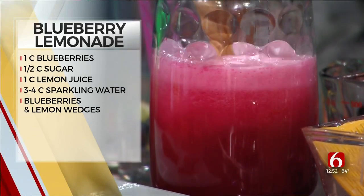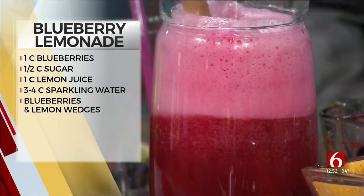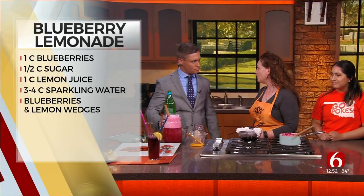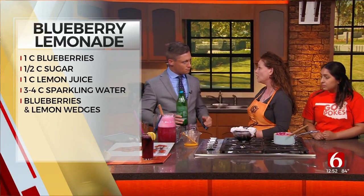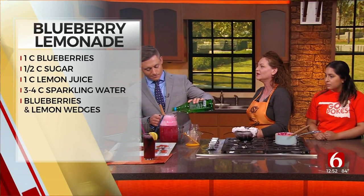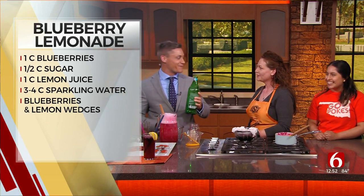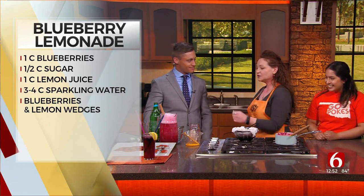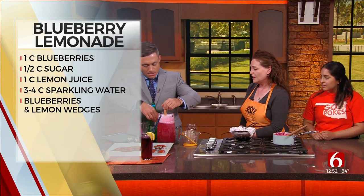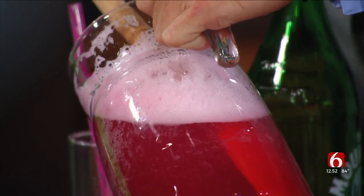It's quite the good drink for a week like this when it's nice and hot. One of the things you can do is pour it all the way up, water it down, use still water, or even add in some of your favorite liquid beverages that are 21-and-older approved. Then you stir it up a little bit and pour it into the cup and garnish how you like.